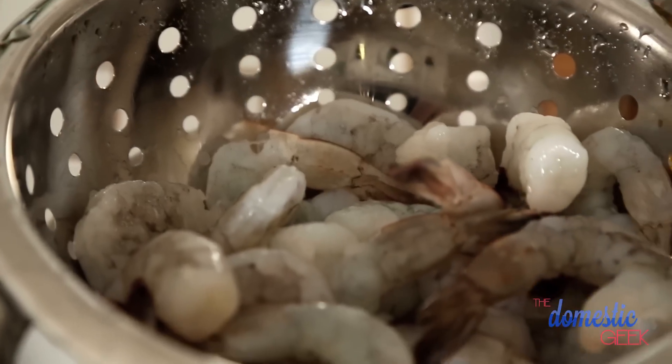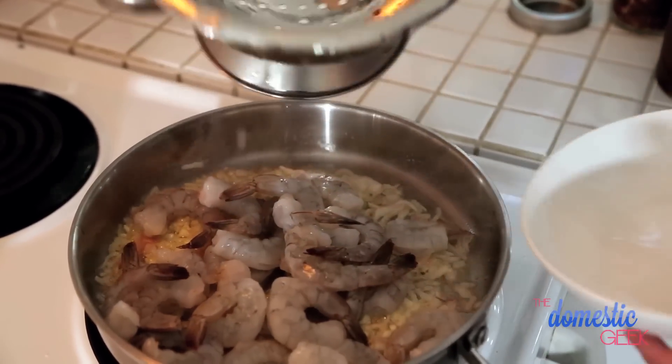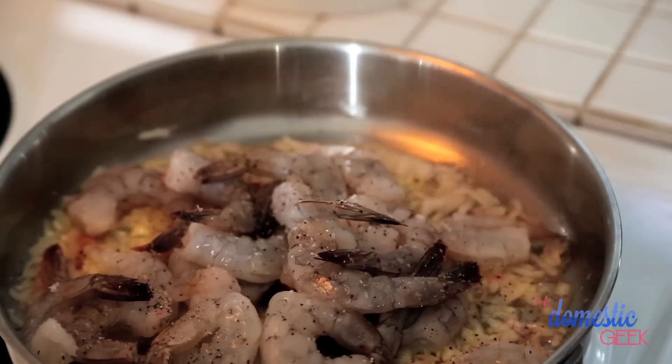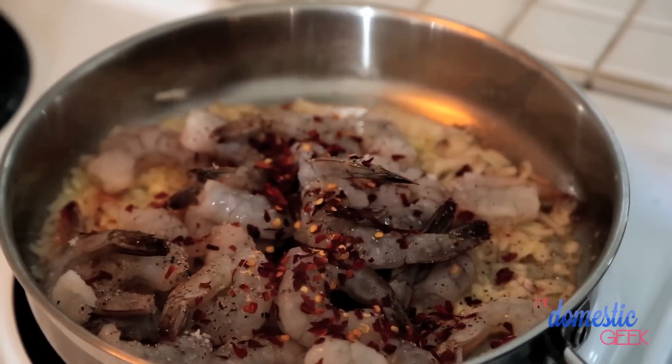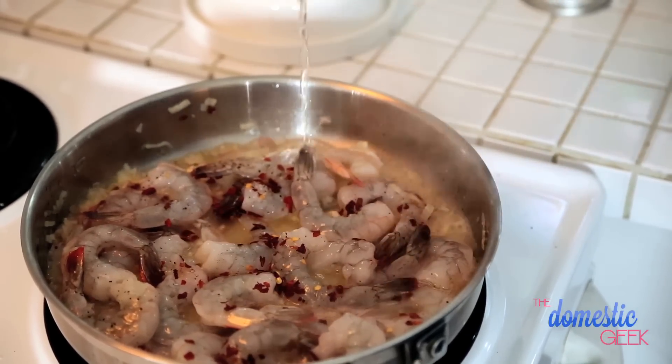Add the shrimp — I like to peel them ahead of time because it makes the pasta much easier to eat. Top with a little salt and pepper and some red pepper flakes. We're also going to add a good splash of white wine. If you don't cook with wine, you can replace it with vegetable or chicken broth. I'm also going to add the juice of half a lemon to start building up flavor.